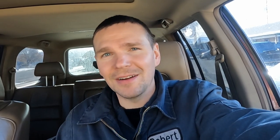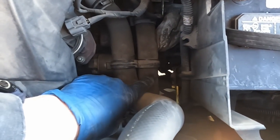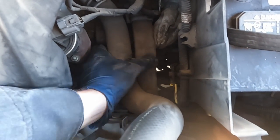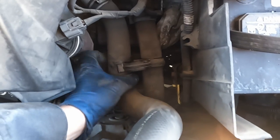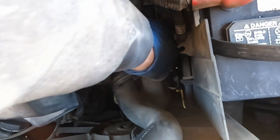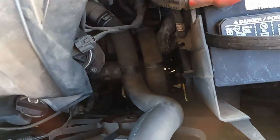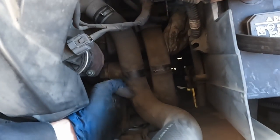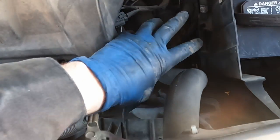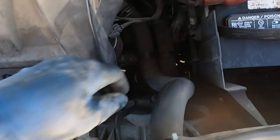Everything we need to check is on the back side of the starter motor. On this side, we can remove this little plastic retainer for the coolant hoses — it should just slide off, just like that. This little retainer comes out of the way, and now we can move these hoses aside as needed. It's going to be kind of hard to film because it's in a dark deep little hole here, but we'll do our best.